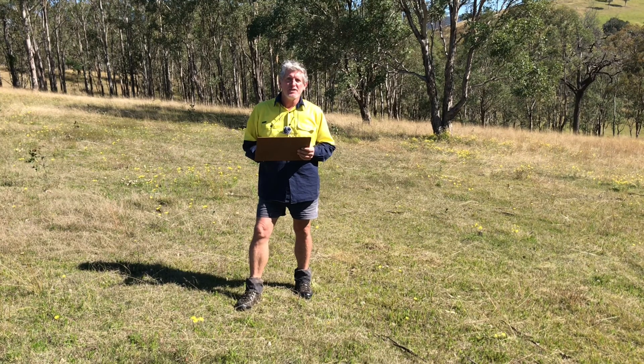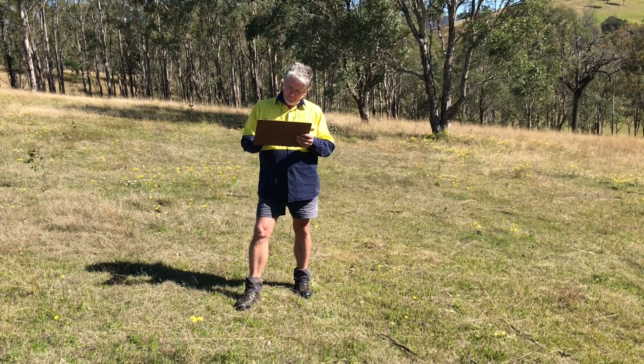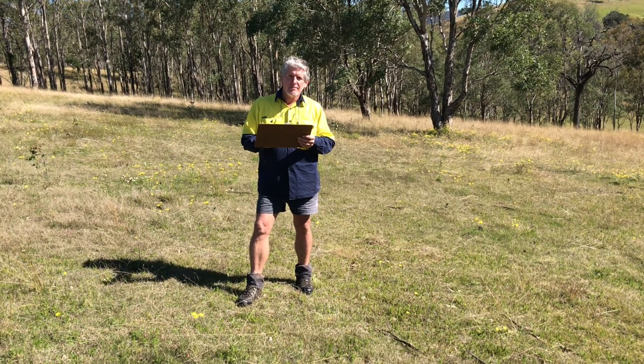When you've finished your assessment, fill in your soil health card. Thank you.